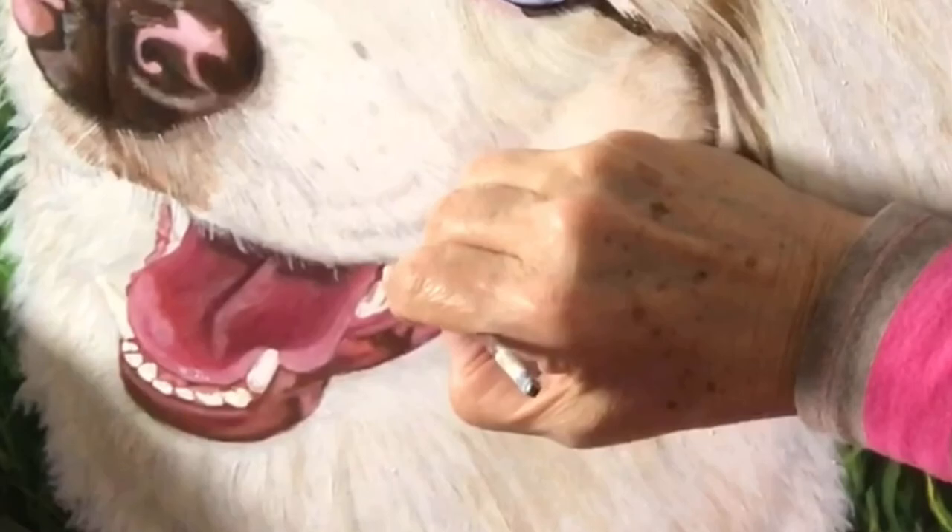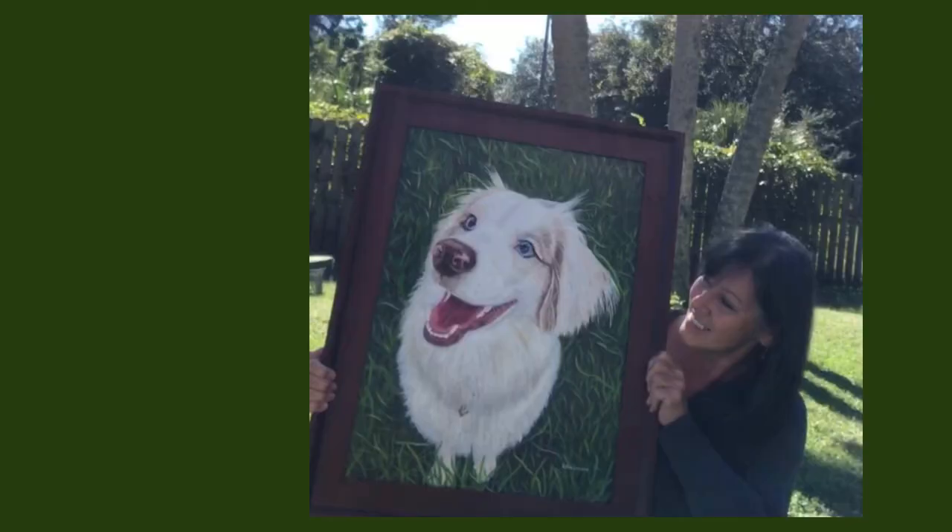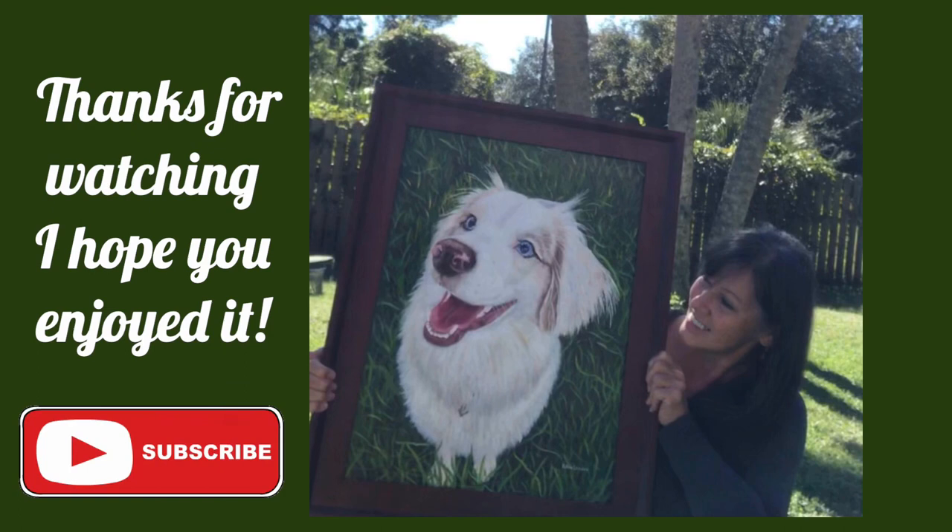Thank you so much for joining me today to see this pet portrait. If you'd like a tutorial just on how to paint white fur, black fur, or just focusing on the eyes, please leave a comment below. Subscribe and hit the bell for notifications, and share on social media if you would so others can enjoy this too. Take care and thank you so much for joining me today — bye-bye!